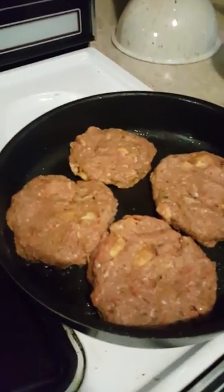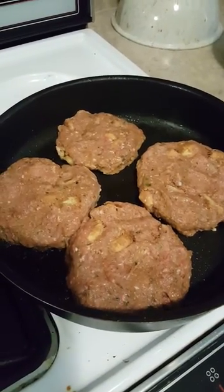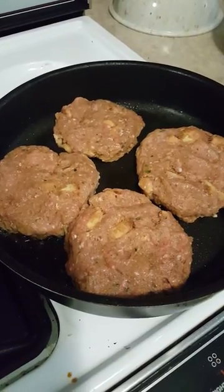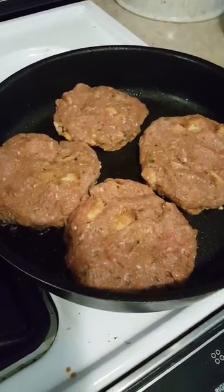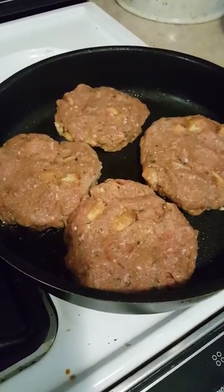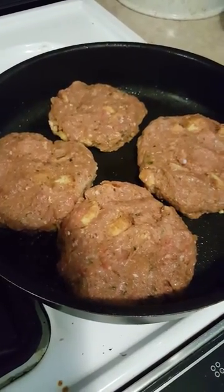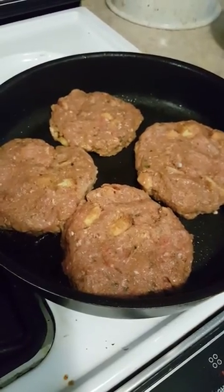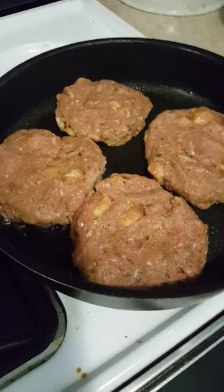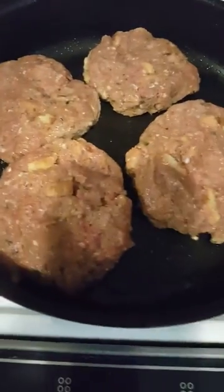Okay guys, just updating - with the rest of my meatloaf mix I got four large meatloaf burgers. I'm cooking them in what I think is a 12 or 14 inch pan - I've had it a long time. I'm gonna cook them up and see how it goes. I still have mixture left so I'll make a couple more after these are done. Just thought I'd share these crazy little meatloaf burgers.